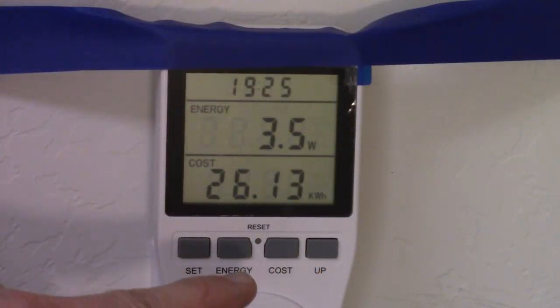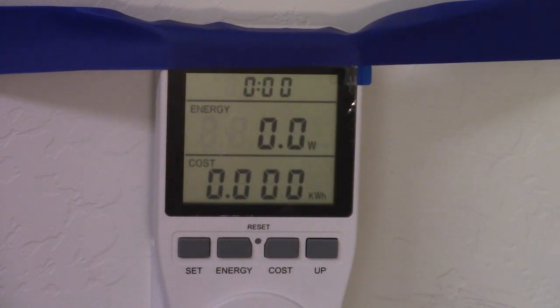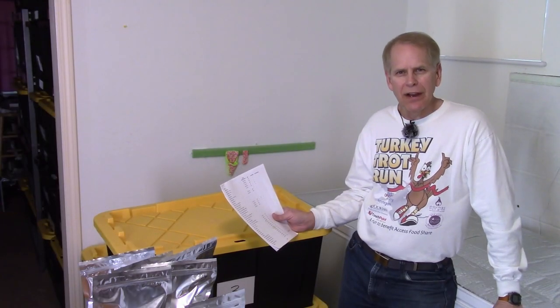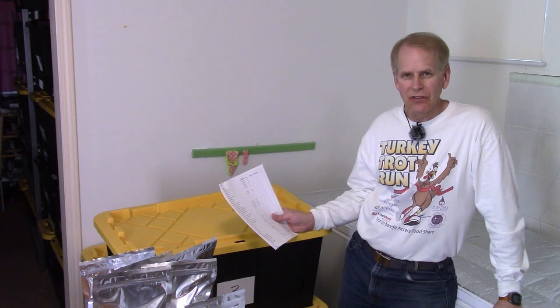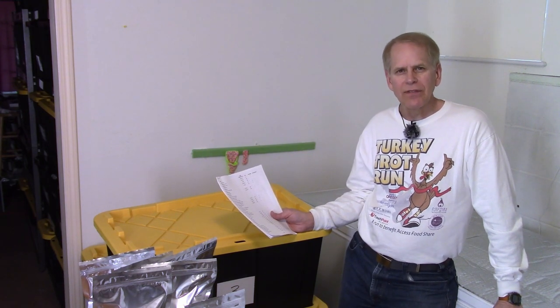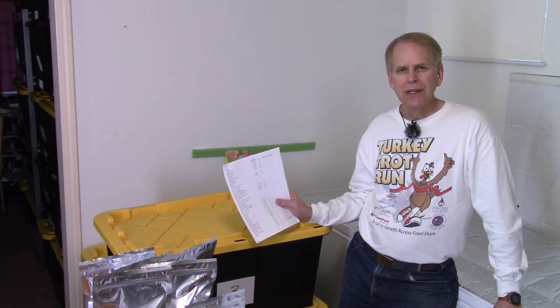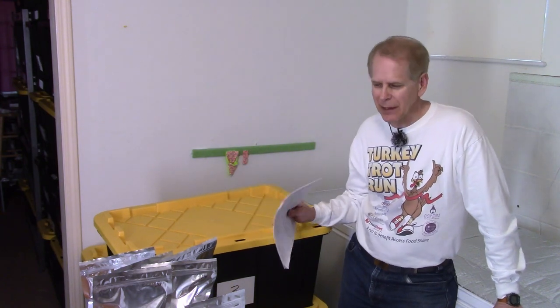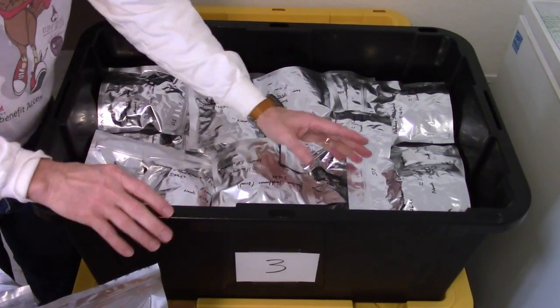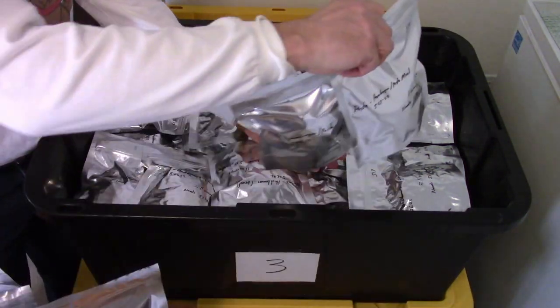The power usage on that pasta dish was 26.13 kilowatt hours — I'll reset it for the next batch. The hamburger helper type pasta meal is done and bagged — it's in five two-quart bags and five one-quart bags. I'm going to see if they'll all fit in bin three, put those on my list which will update the computer so we'll know where to find them. Starting with the little one-serving ones, tucking those in as far as I can.